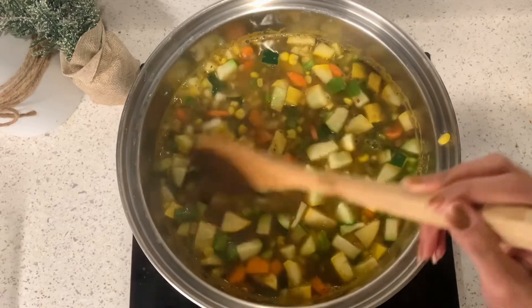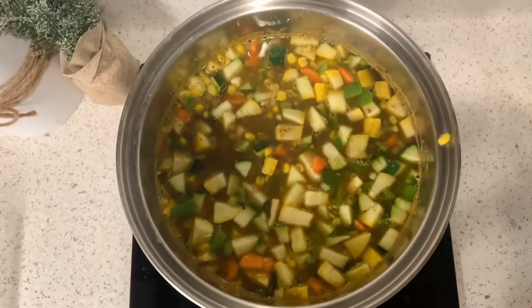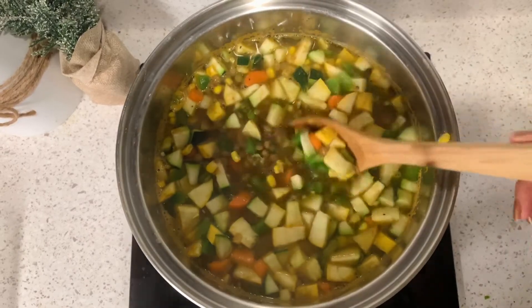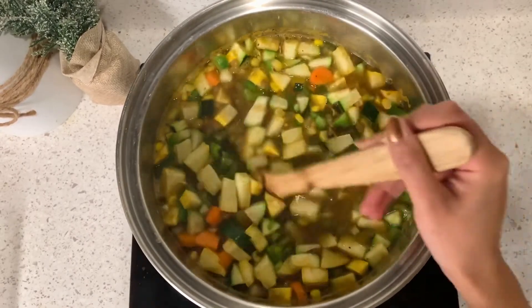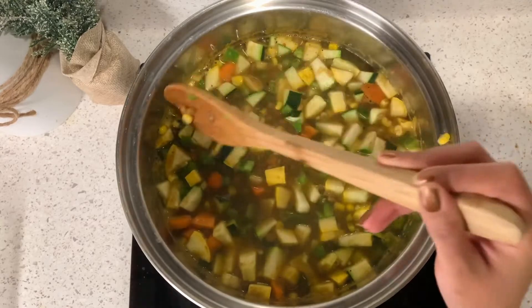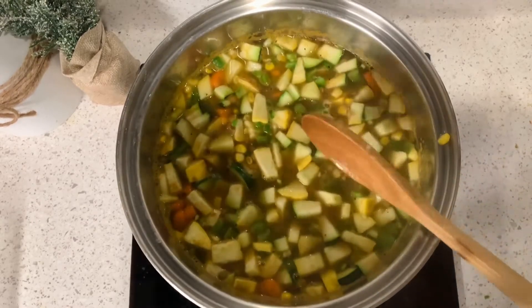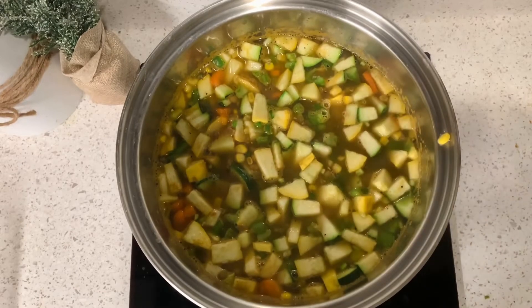It's so delicious and hearty. I hope that you enjoy it. Here it is — I'm going to let that simmer until the vegetables are cooked. My favorite way to serve this soup is with Tapatio. I think that is what makes this soup delicious, honestly, and any soup that I have. So don't forget to add that in.